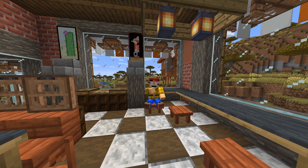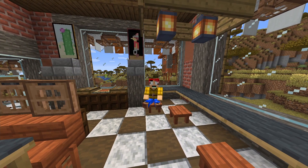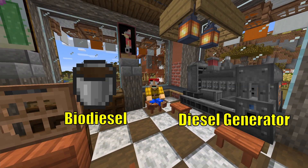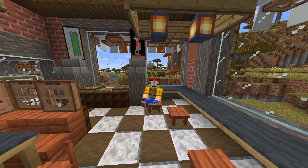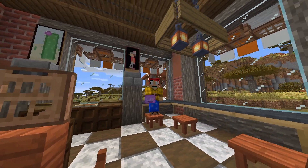Hello everybody and welcome back to another episode of the Engineer's Life 2 series. Today we are going to be setting up some biodiesel production and getting the biodiesel generator all set up and ready to go. Go ahead, grab yourself a snack or drink and let's jump into today's episode.